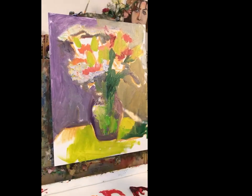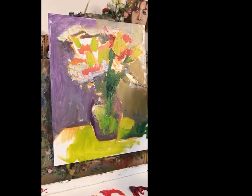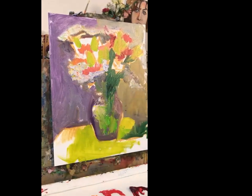Let me put my glasses on for a minute so I can actually see what I've done. I need more whites. Let's just kind of indicate these. I'm going to pause this while I get more white.